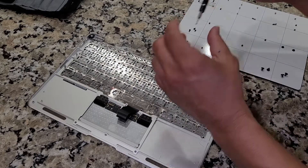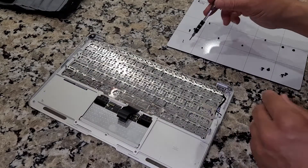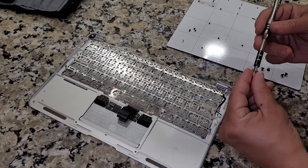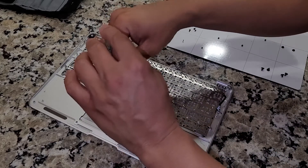We're going to go ahead and put all the black screws back around the perimeter — up, down, left, right. Just take your time and get those in.